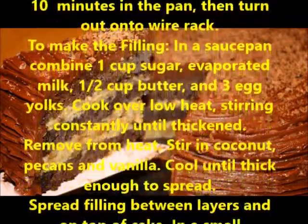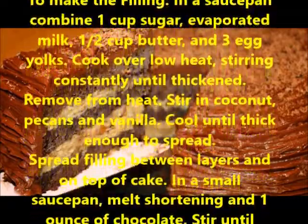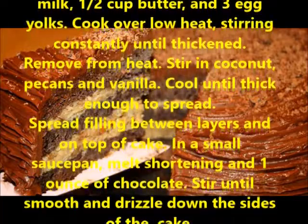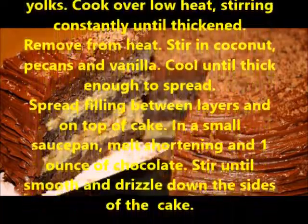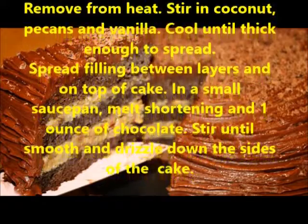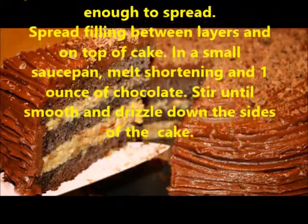To make the filling, in a saucepan combine 1 cup sugar, evaporated milk, 1/2 cup butter, and 3 egg yolks. Cook over low heat, stirring constantly until thickened. Remove from heat, stir in coconut, pecans, and vanilla. Cool until thick enough to spread.